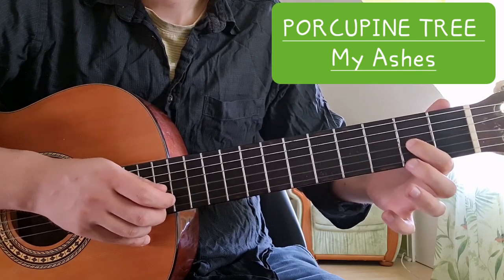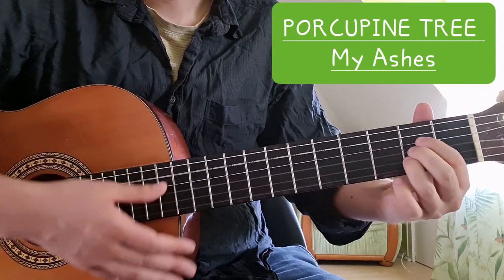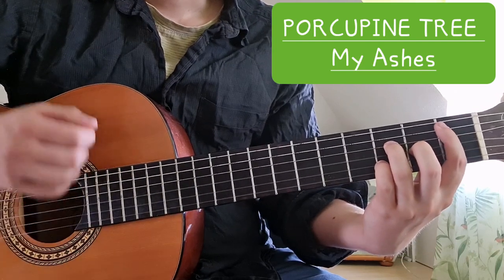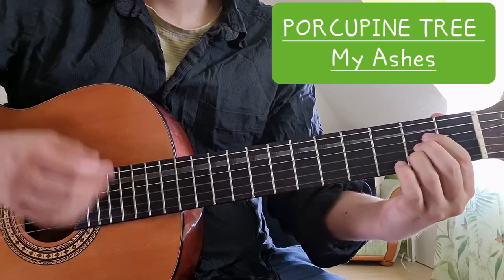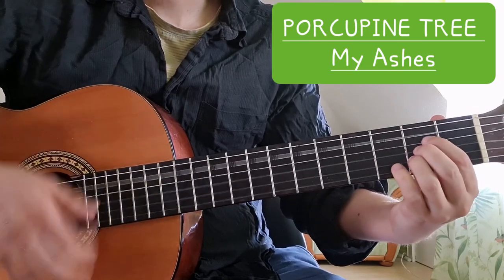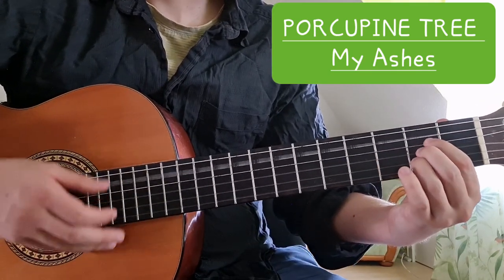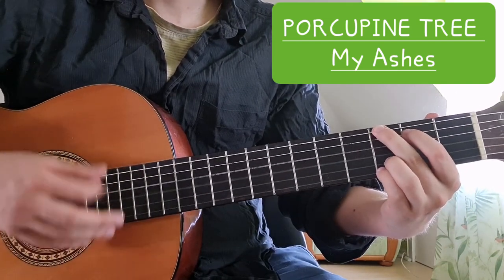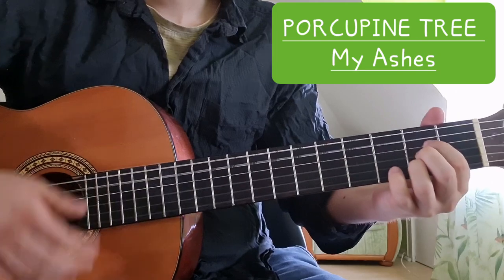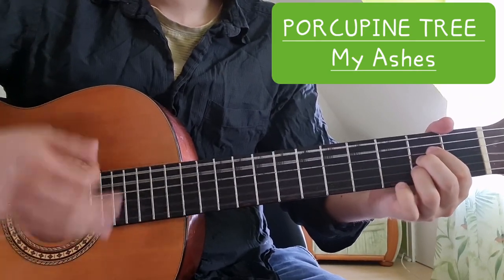Then D major: two on the G string, three on the B string, and two on the high E string. And then finally A major once again. So the whole chorus goes: 'And my ashes drift along the silver sky, where a boy rides on a bike and never smiles… and my ashes drift along the ocean.'